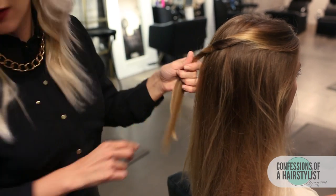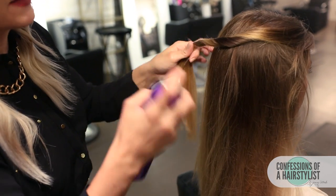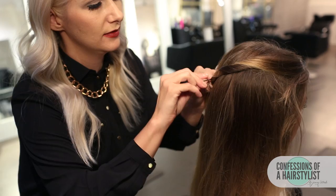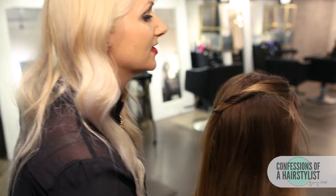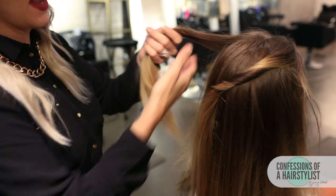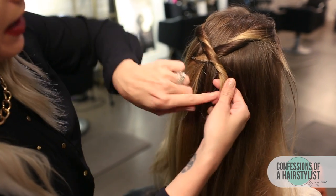I'm going to twist it, and I'm going to add a little bit of Kyrosta's VIP Volume and Powder Spray for a little bit of texture — this is like back combing in a bottle. I'm just twisting it to the side and then securing it with a bobby pin. Now working a section from the other side, I'm going to do the same thing: take that section of hair, twist it inwards, criss-cross it, and secure it with a bobby pin.